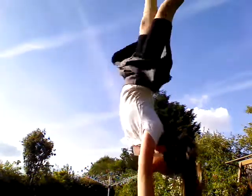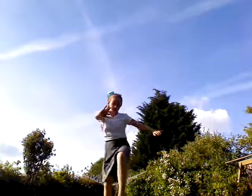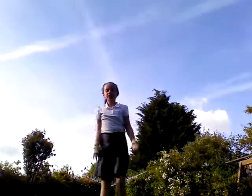We're going to do a handstand cartwheel. This is how I think it goes. If not, don't blame it. I did not just fall. Okay, another one. I'm going to do another one. If not, it could go like this. Like that.